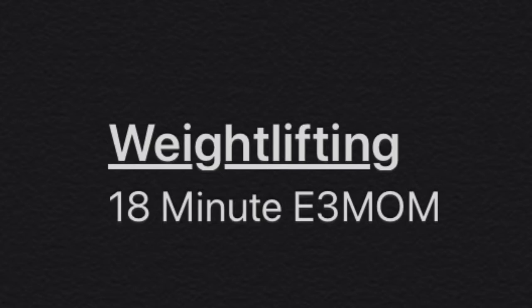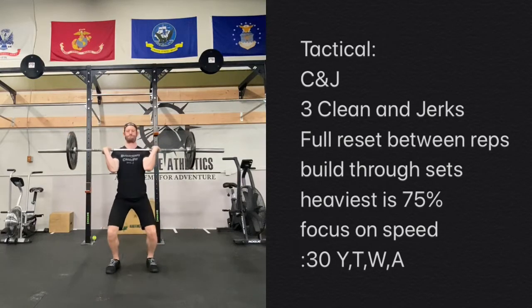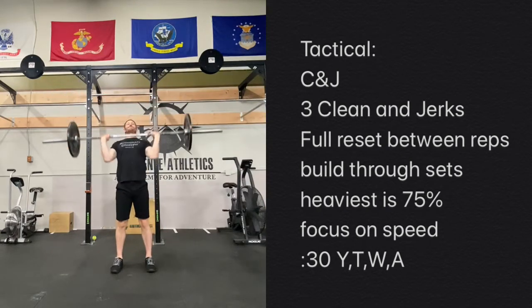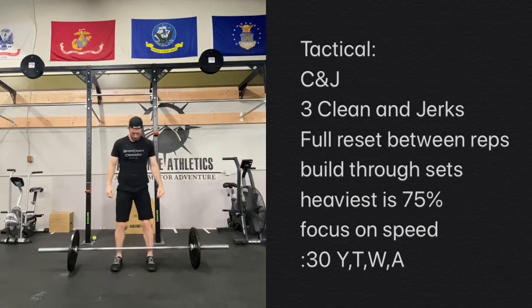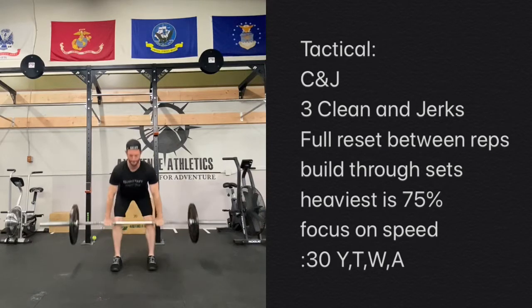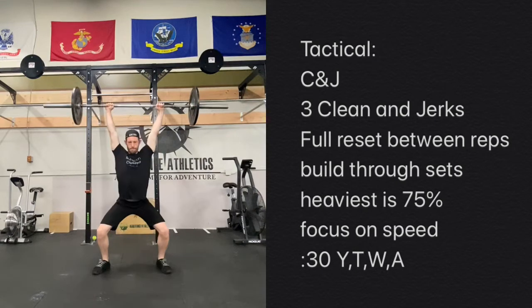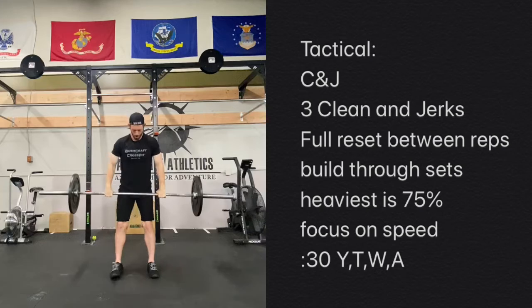Starting with an 18-minute E3MOM focused on weightlifting — it's going to be six rounds. With the tactical, we're looking at three clean and jerks. We're trying to have a full reset in between the reps: put it all the way down, shake things out, come back into it. Nice, powerful clean, really focusing on speed, working up to about 75% by the end of this, but really just dialing in the technique and trying to be explosive.